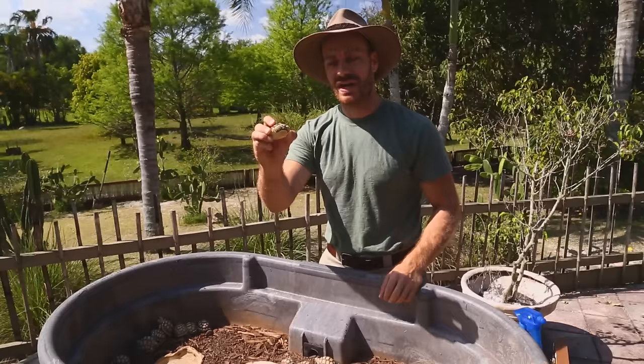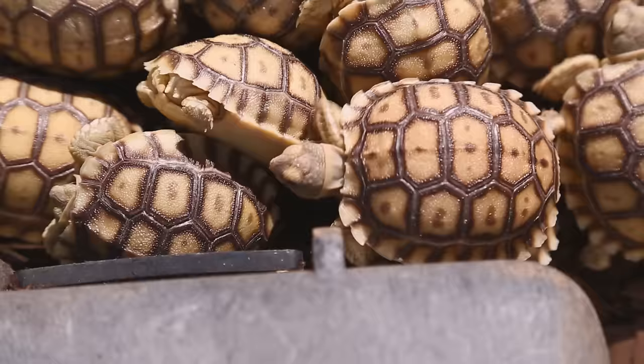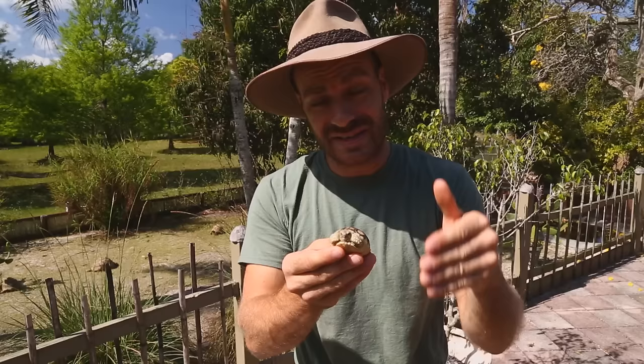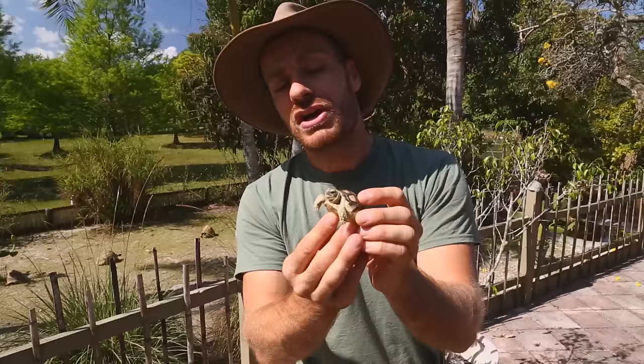Please be smart — don't get one of these animals if you don't live in a southern climate where you can provide a nice outdoor backyard. This little guy here is only about a month old. Sulcatas are very hardy tortoises, which is part of the reason they're so popular. They start eating right away, they're very active, and they're beautiful babies. The term 'sulcata' is Latin for 'sculpted.'